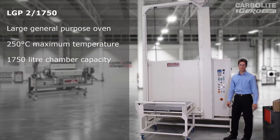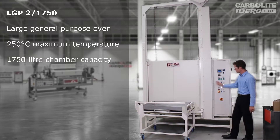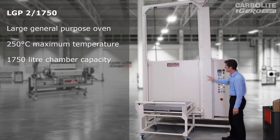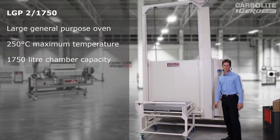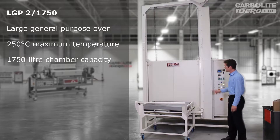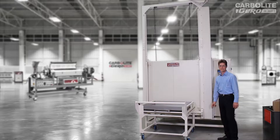This is one of our large general-purpose industrial ovens — we call it an LGP. This is an LGP2, which means it's 250 degrees C maximum. It's a 1750, which refers to the size of the chamber: 1,750 litres.